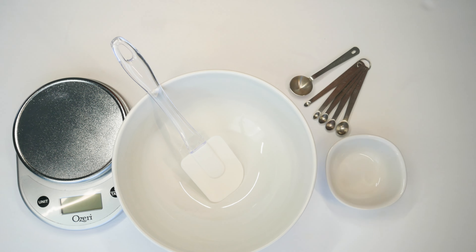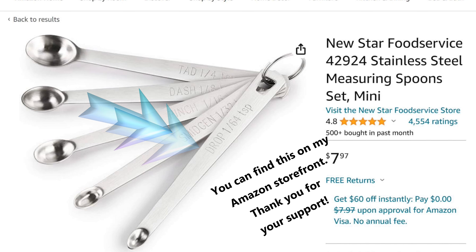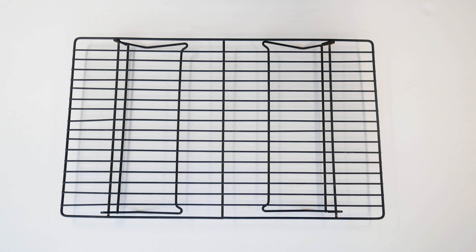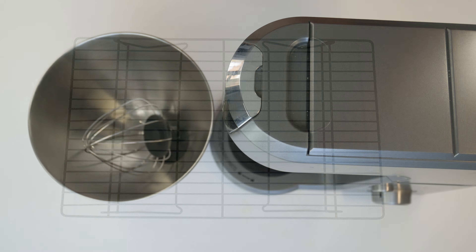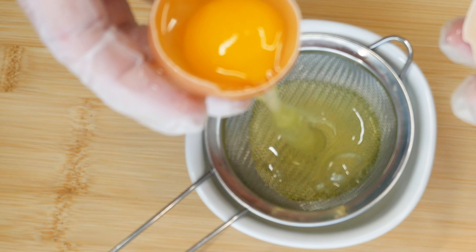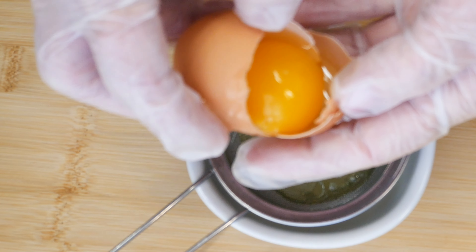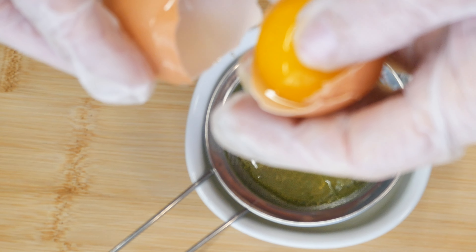For equipment we'll need: a mixing bowl, a spatula, digital scales, a little cup, and these little measuring spoons — I think they would make a great gift for somebody who likes to bake, since they measure those really small increments we sometimes need. You'll also need something to bake your cookies on. I went ahead and put my parchment paper on there, plus a cooling rack, and something with a whisk attachment — a hand mixer or your stand mixer.